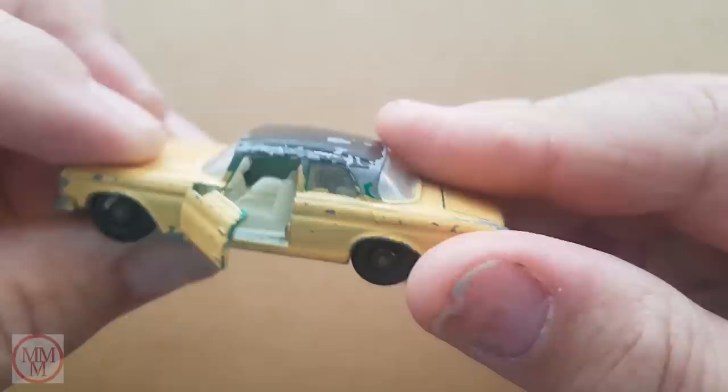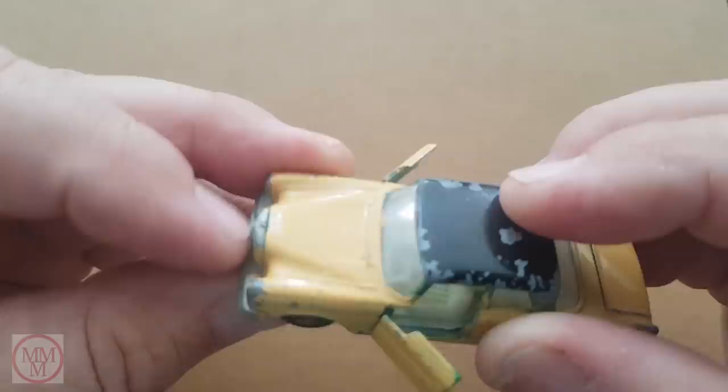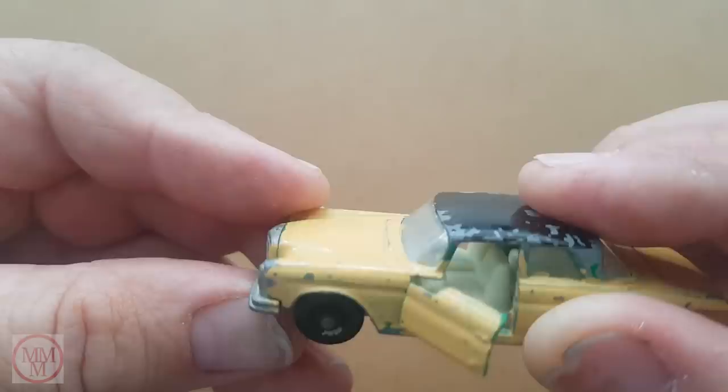Let's have a better look at it. The door opens, which is pretty cool, and so does the boot. See that green? That's the original colour - I'm going to have to mix that up later. There could be a hood ornament missing there but I'm not sure. And here's a shot of the underside - as you can see, it's not too shabby.